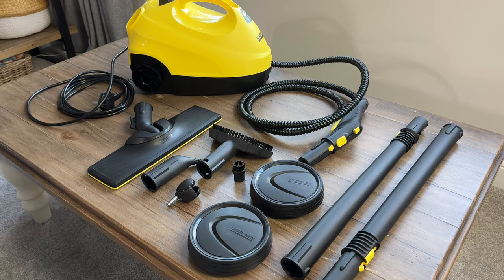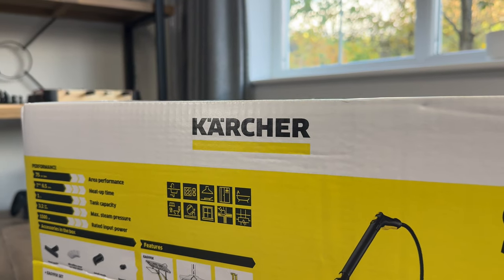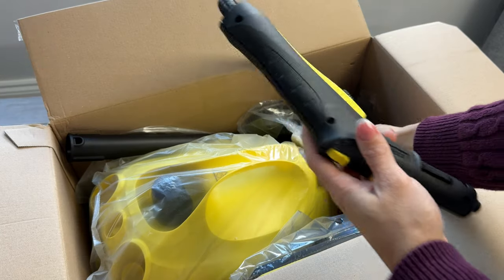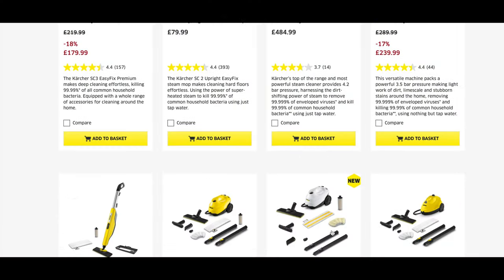Hi, I'm Nicola and this is the Karcher SC2 Easy Fit steam cleaner. This is one of the more budget-friendly models in the lineup, so let's get it unboxed. Whilst removing the packaging, I'm going to tell you why I went for this model — to be honest, it had all the tools I wanted and was within my budget.